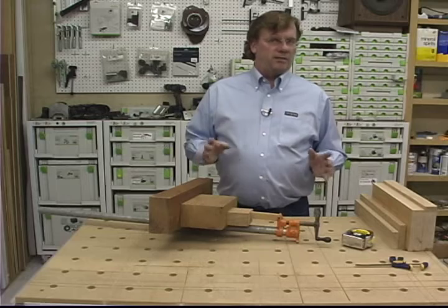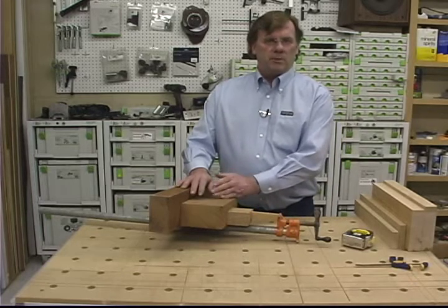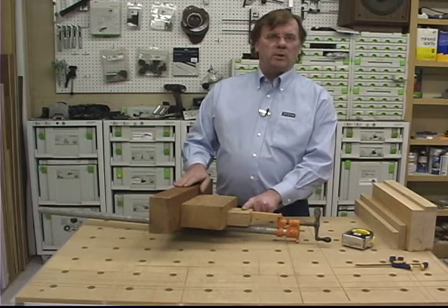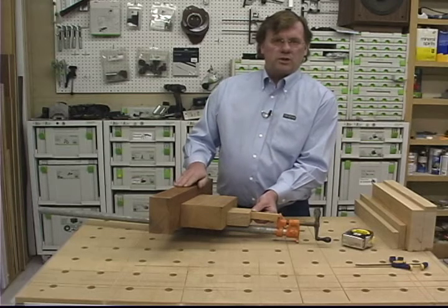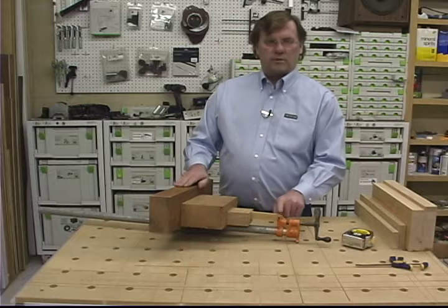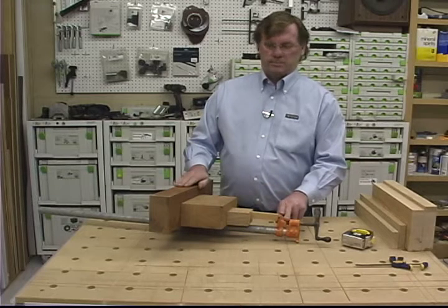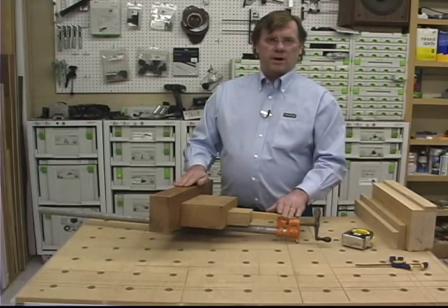There are a few interesting principles about force here. I have several boards of different sizes between the jaws of the clamp. Each of these boards is experiencing the same force from the clamp. If the clamp is exerting a thousand pounds, for example, then each of these boards is experiencing a thousand pounds of force. However, the pressure between each of the boards is going to be different depending on the size of the surface areas between them. This first joint is one square inch, so it's going to have 1,000 PSI. This joint is five square inches, so it will experience 200 PSI. And this last joint is 25 square inches, so it will be experiencing 40 PSI — all from the same thousand-pound clamp.